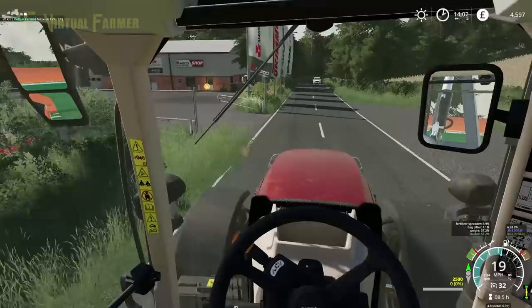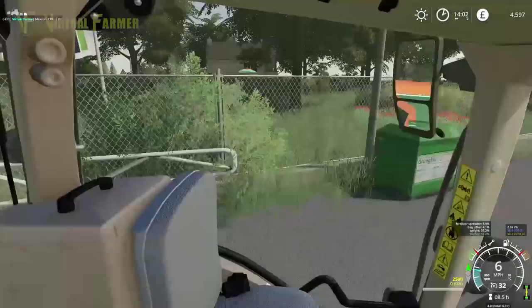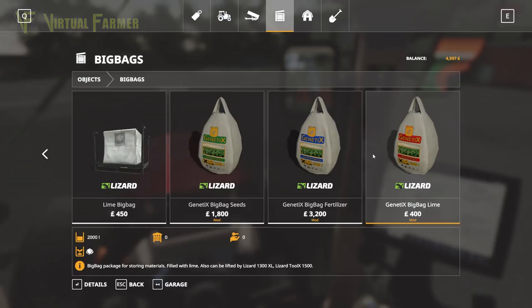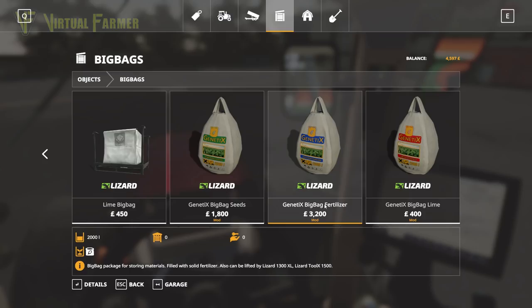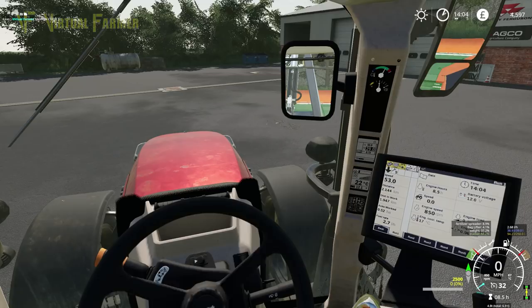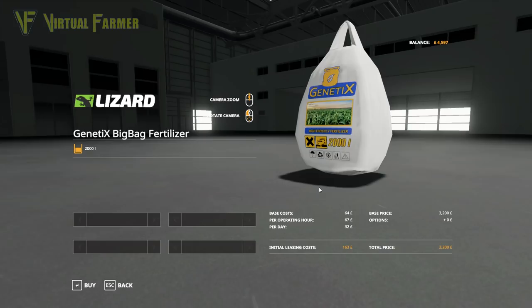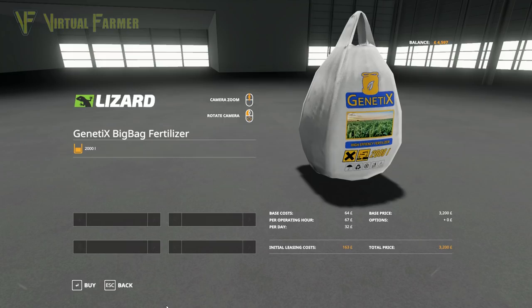Our silo does not fill this spreader, we've discovered. So what we need to do is purchase some big bags of fertilizer. It's £3,200 for 2,000 litres. Now this holds 2,500, so we're not going to be able to put a full big bag in — or we are going to be able to put one full big bag in. I'm hoping that's going to cover both of our fields, otherwise we're going to have to borrow a little bit of money to get this finished off.